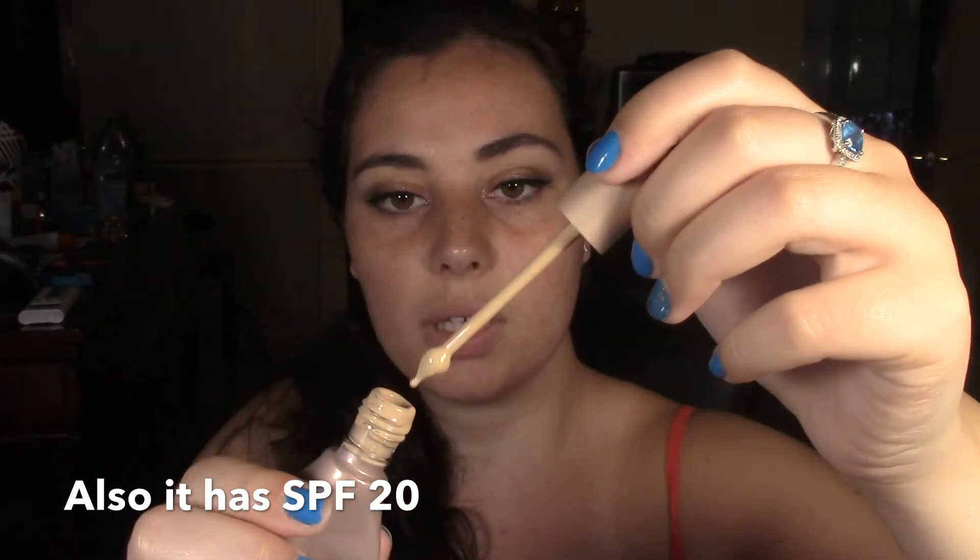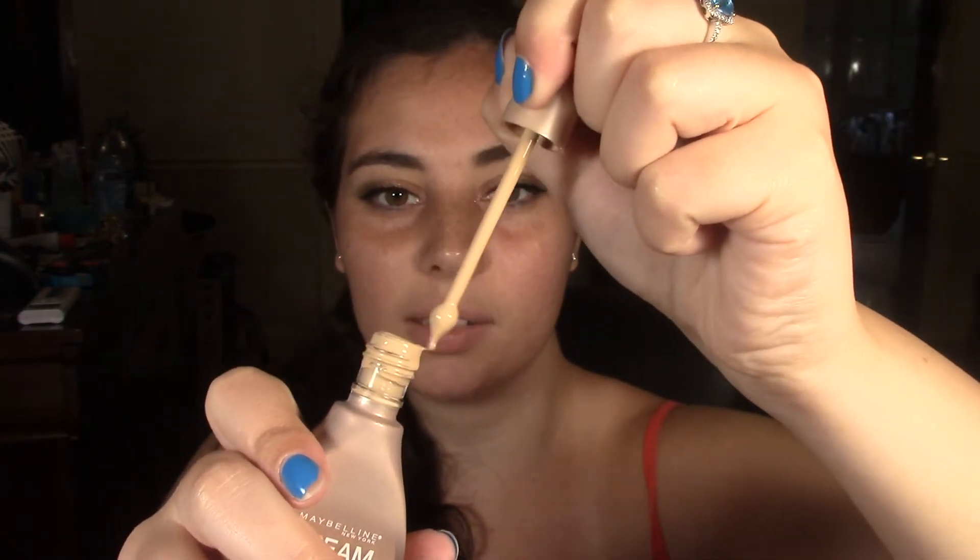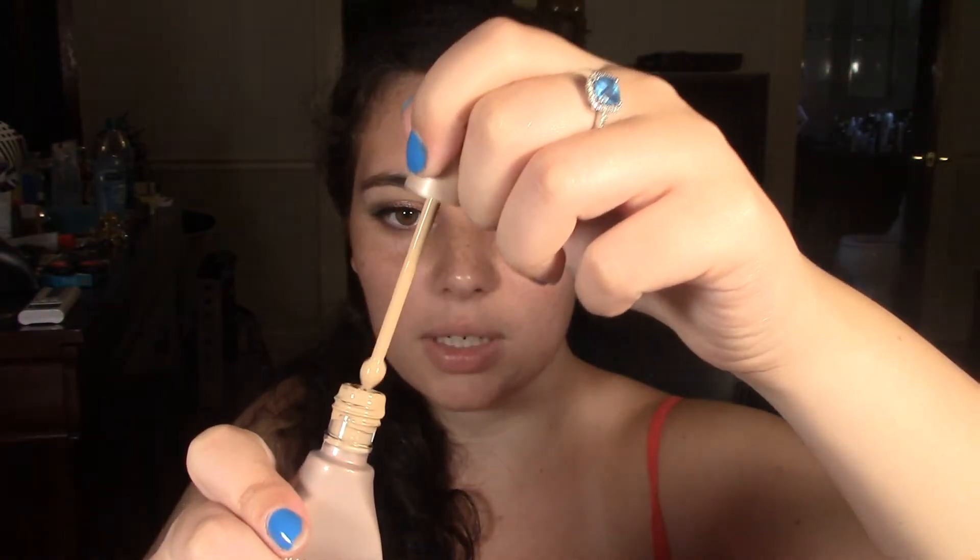I'm going to try applying it with a beauty blender — this one isn't the actual Beauty Blender brand but I figured I'd try it. The foundation claims breakthrough texture that fuses with skin, an impeccable yet undetectable finish, exclusive dropper, and medium to full coverage. Something interesting is that it comes with this little dropper — it's not an actual dropper where you press something for liquid to come out, but it's genius because you always get product on that little dropper stick.